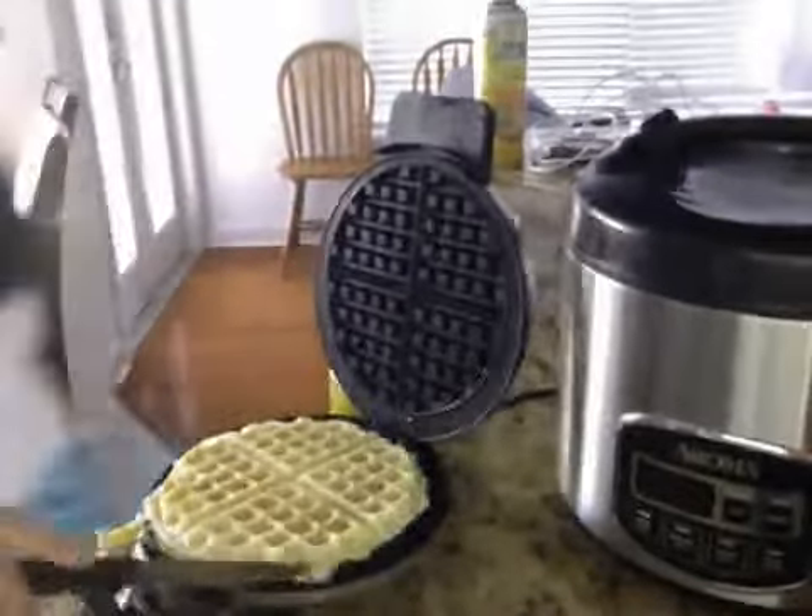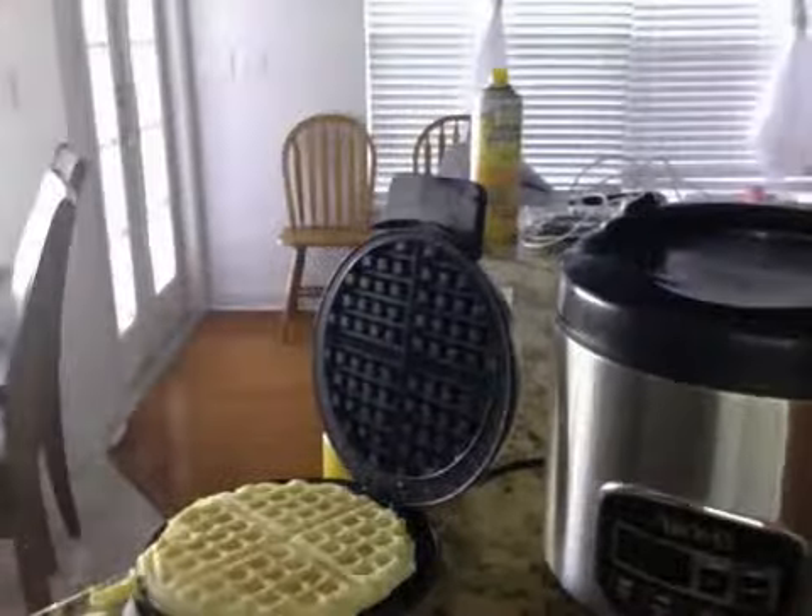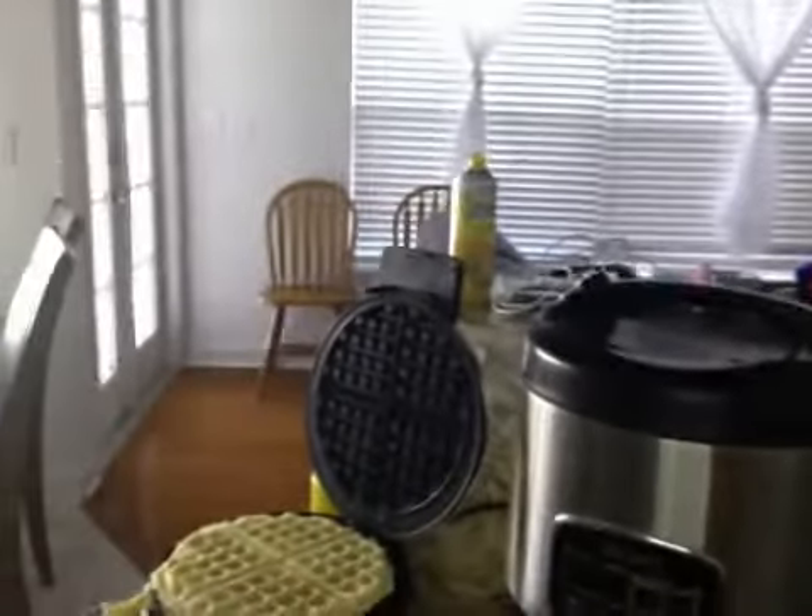That's all. That's how you make a waffle at home. Bye!